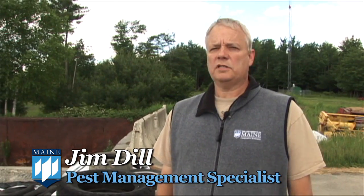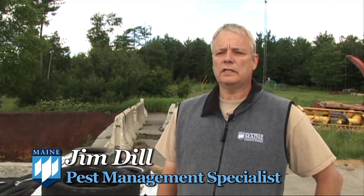I'm Jim Dill and I'm the University of Maine Cooperative Extension pest management specialist and I'm also the director of the insect and plant pathology diagnostic laboratory. I want to talk to you a little bit now about management in and around the home, and there are several things that one must do to keep mosquito populations at a low level around your home.